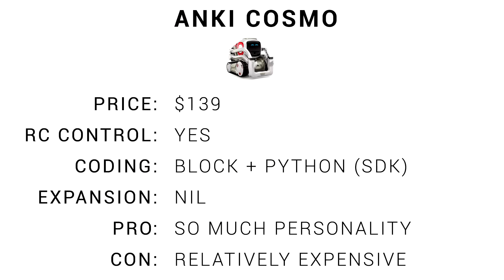The coding side for this is not as much as the other robots in this video, but there's something so adorable about when the robot looks up at you, recognizes your face, and says your name. Anki Cosmo comes in at $139. You have remote control and can do scripting with blocks as well as Python. There's no expansion, but it has so much personality. The main con is that it's relatively expensive.